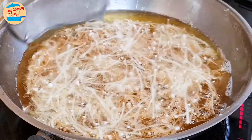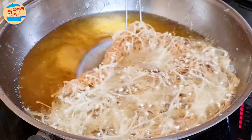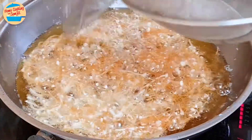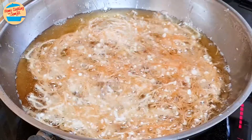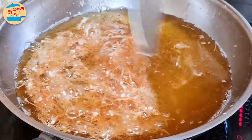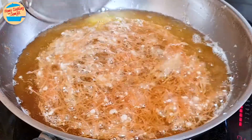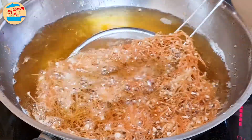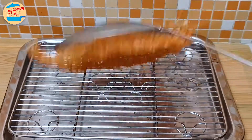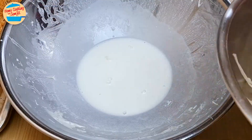Push down any enoki stuck to the side of the pan. After about 4 minutes, the enoki at the bottom is browning. Flip the crispy enoki and let it fry for another 3 more minutes, or until golden brown on both sides. After 3 minutes, the crispy enoki is done — it's a beautiful golden brown now. Carefully remove the enoki and place on a cooling rack. Repeat with the rest of the enoki.